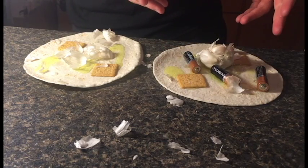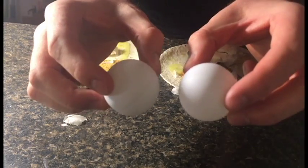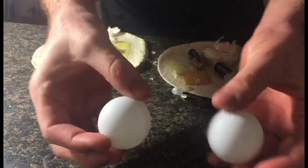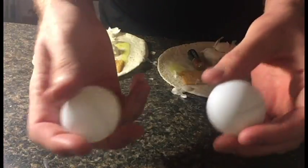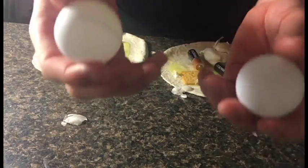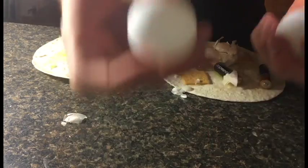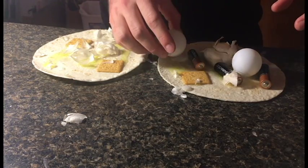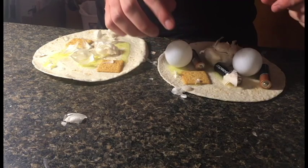Okay, so now we've got this going. You're gonna take your two ping-pong balls and just kind of bounce them up and down a little bit to soften them up. This adds to the overall flavor of the dish later on. Once you've done that a couple times, kind of place them pretty softly on the tortilla.